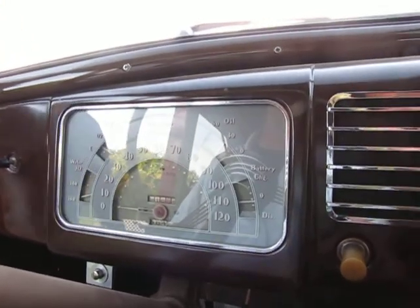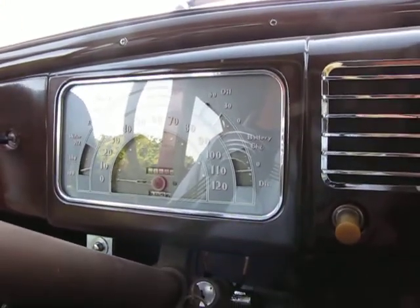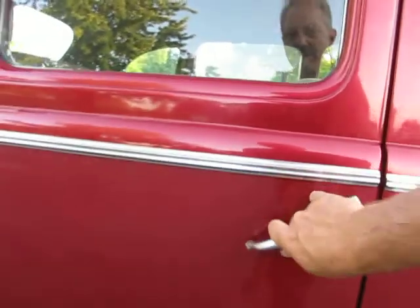Oil pressure is just under 30 pounds and the charge is going on. The interior has had some restorative work — looks like maybe the moths got to this front seat cover, but it's set up in an original fashion. Some extra parts in the back. Headliner was done, door panels were done. The light is a little dark — it's getting late here.